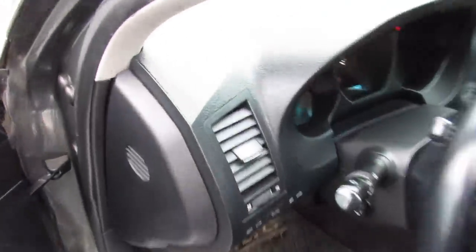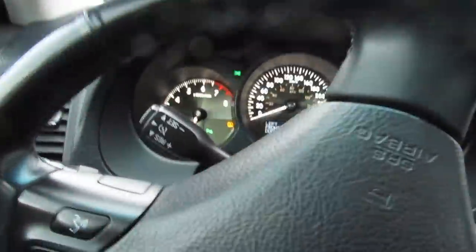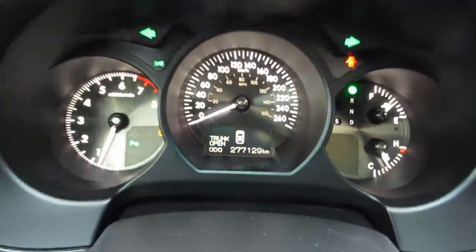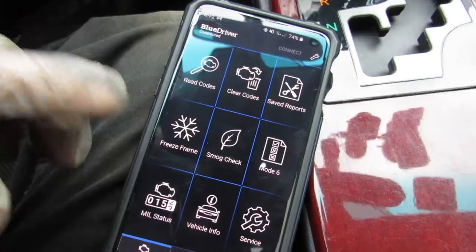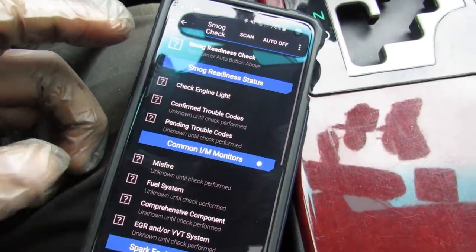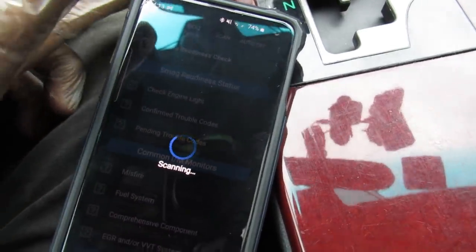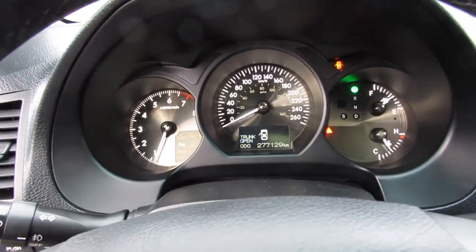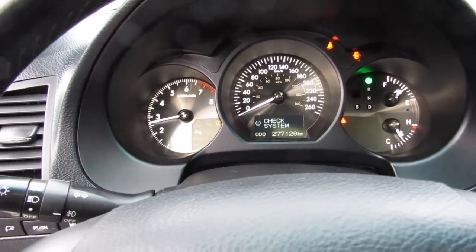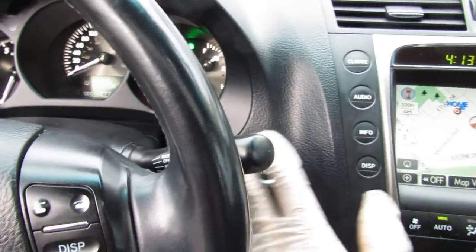Let's head back inside and check what the code scanner says. We'll also want to verify the mileage is as advertised. We've got zero codes. One thing you might want to check is the smog check, because that will tell you if any of the monitors have been recently reset. Now that the engine's warmed up a little bit, we'll give it a quick rev — sounds pretty good. We can go ahead and shut that down.